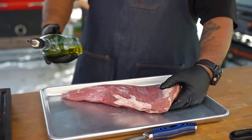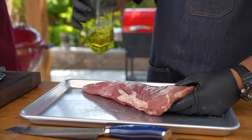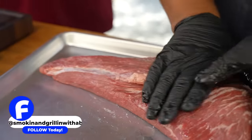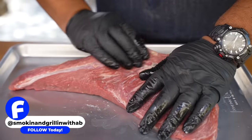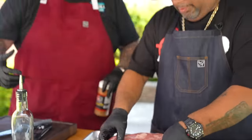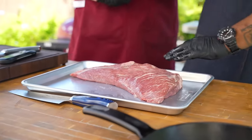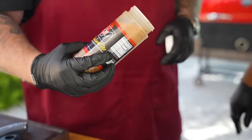I'm gonna have you do the seasoning. Put the binder on — this right here is a garlic-infused olive oil. Just put a little bit on here; remember, this stuff goes a long way. This is just enough to get it tacky — it adds a little bit of flavor too, but it gets enhanced once you put your rub on there. Remember, we didn't trim off all the fat because fat is flavor.